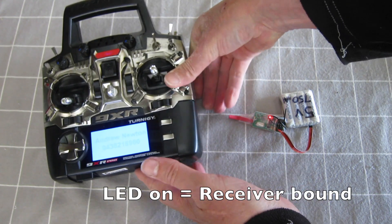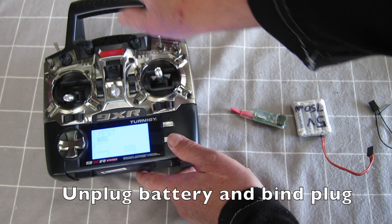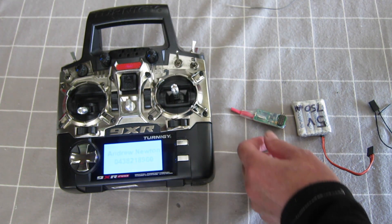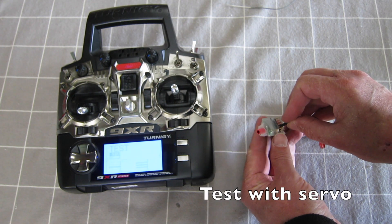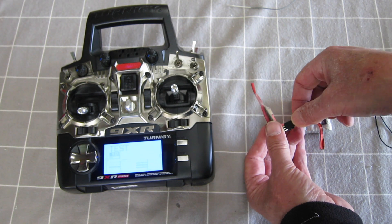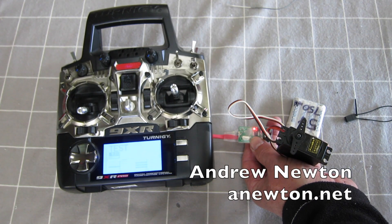Unplug the battery, pull the bind plug out, and turn the radio off. Then turn the radio on again and plug the power in. We have a solid LED, which is a good sign. Check with the servo — successful.